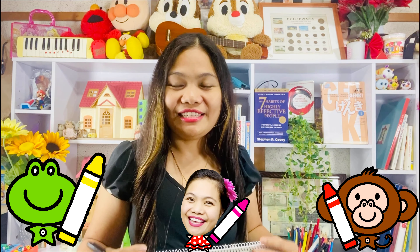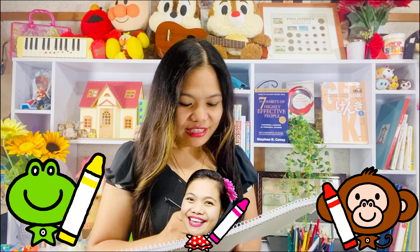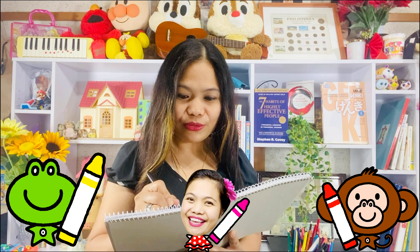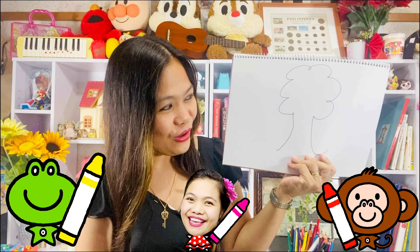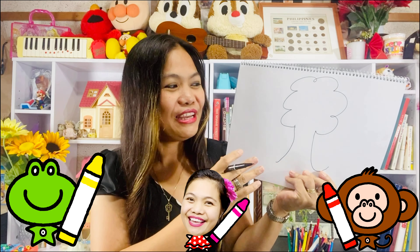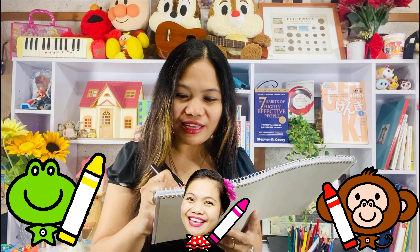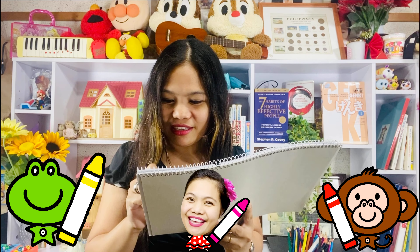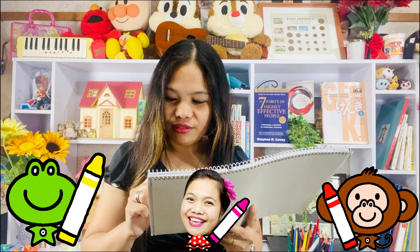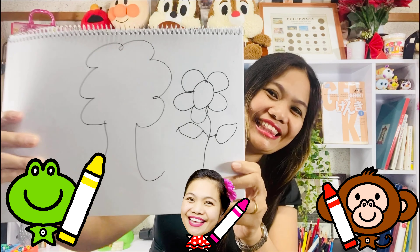I just want to let you know that I'm not really good at doing doodle. So, if you will ask me how to draw a tree, my tree will look like this. I always draw tree like this. And then if you ask me how to draw a flower, I usually do like this. I'm not really good with doodling.